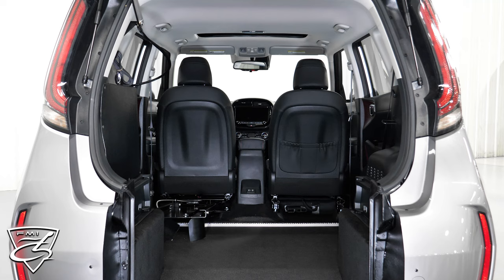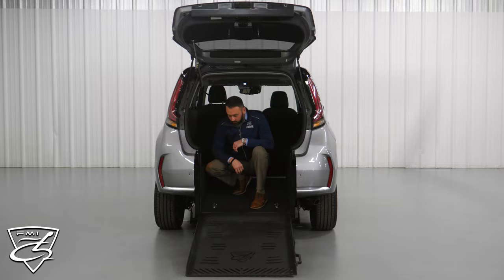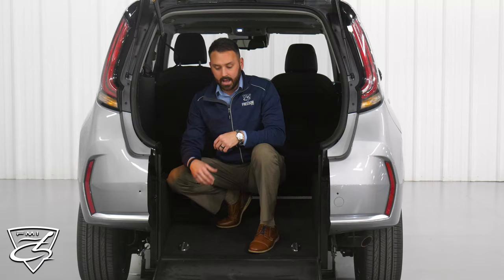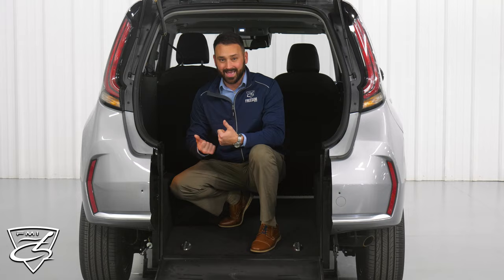If we move inside the vehicle, you can see these footballs here — this is where we actually secure our wheelchair tie-down bins. There are a couple different versions we use. All of our conversions come standard with manual tie-downs. I personally like the auto-retracting units — that way you don't have to loosen a clasp, take slack out, or hand tighten. All you have to do is pull a hook, set it on the chair, and you're good to go.